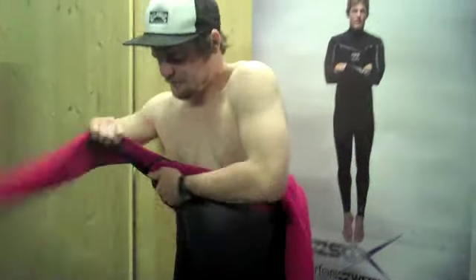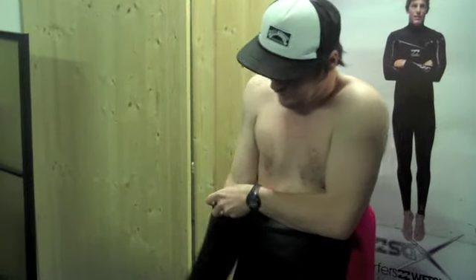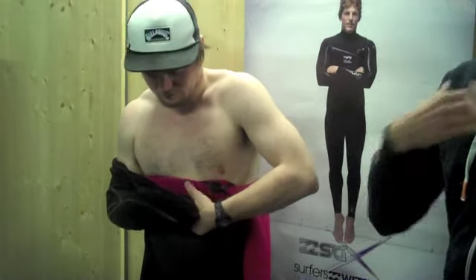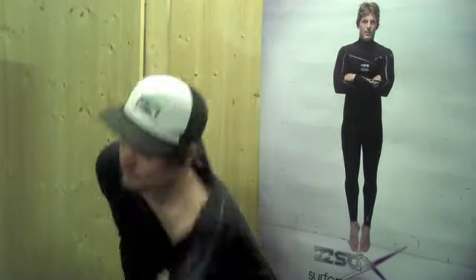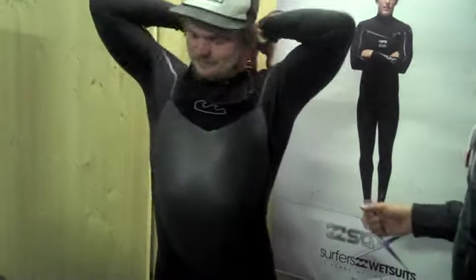On the outside of the suit, all the way through, they've got liquid taping but it's very, very thin — so they're maximising flexibility and making sure your movement isn't restricted in any way. Okay, so pull the suit up. At the top — chest zip system is what they've gone towards this year. The benefit of the chest system is you don't need a zip on the back, meaning more flexibility in the back of the suit.